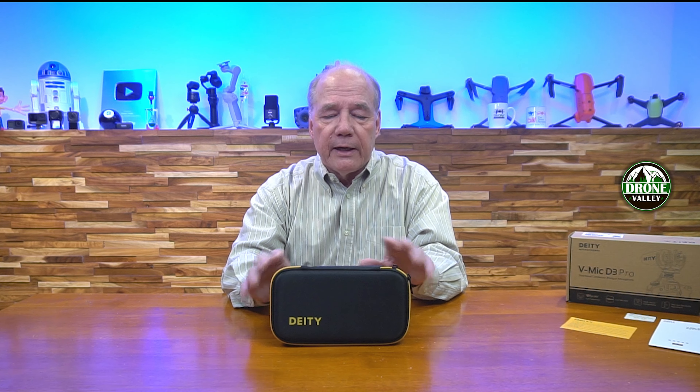I'll get into all the features that make this a special microphone in a minute, but I always like to start with an unboxing first to show you everything included with the kit, then run through the specifications. More importantly, I want you to understand why those specifications matter, because Deity is the kind of company that's constantly looking at products on the market and trying to find ways to improve their own. As I go through some of these features they may seem like small things, but they really make a big difference when you're out in the field trying to record audio.